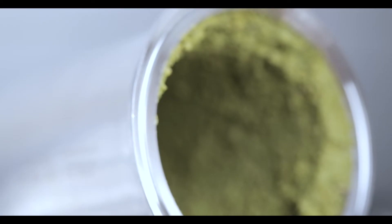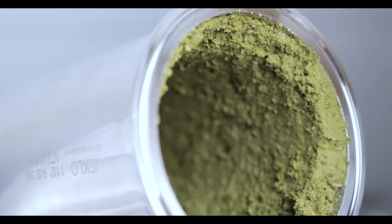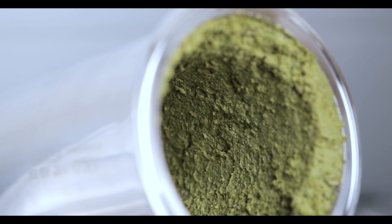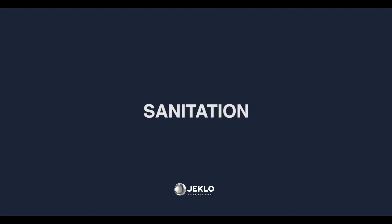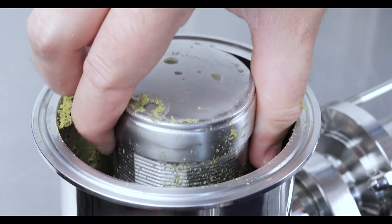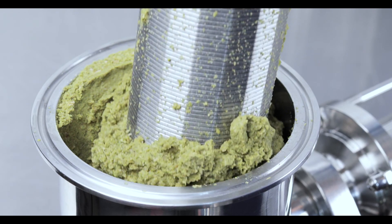In the event that filtration is carried out at a high flow rate, this cake will compress, becoming impermeable and thus clogging the filter. For proper sanitation, please remove the wedge wire filter core and clean it manually.